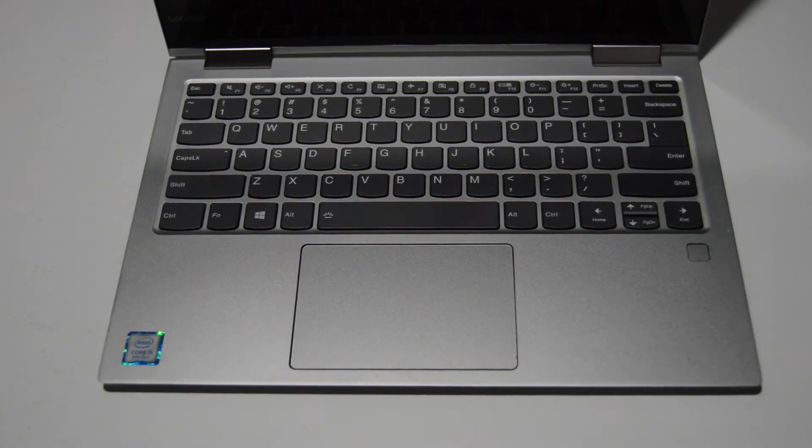Welcome. Today we're going to be taking apart a Lenovo Yoga 730-13IKB, and this is the 81CT variant. It is a 13.3-inch 2-in-1 convertible laptop.